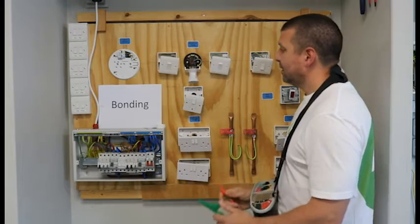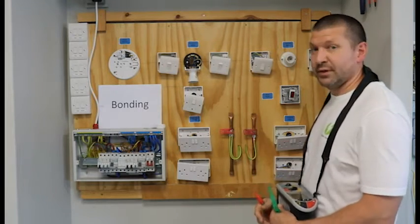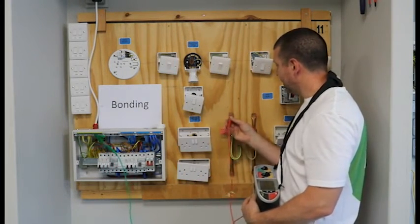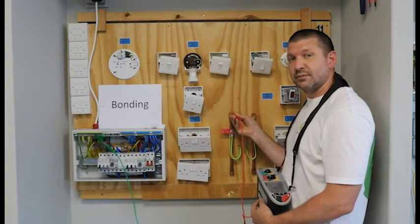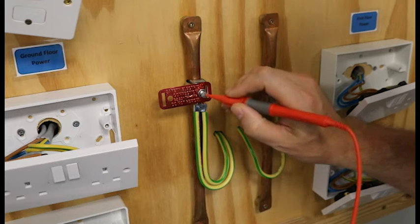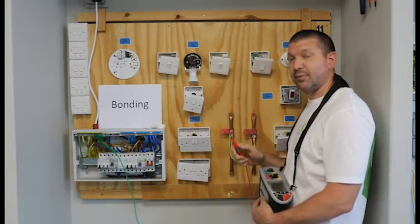So for my bonding test, I will be testing from the earth bar to my earth clamps. These two pipes are bonded. Simply, crocodile clip on the earth bar and my next probe goes on to the pipework. Now we put it on the pipework — we don't put it on the earth clamps — because we don't know whether the earth clamp is making a good solid connection to the pipe. So that's why we always test at the pipe.